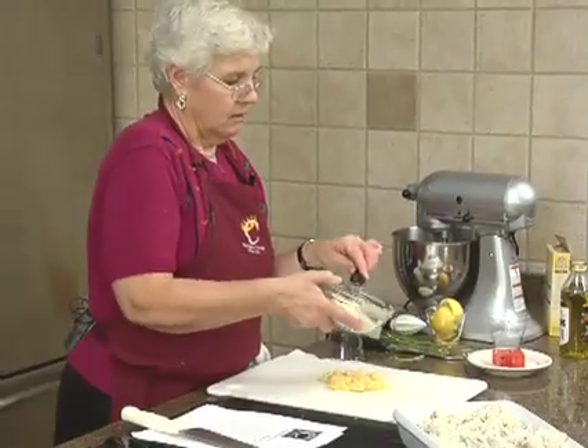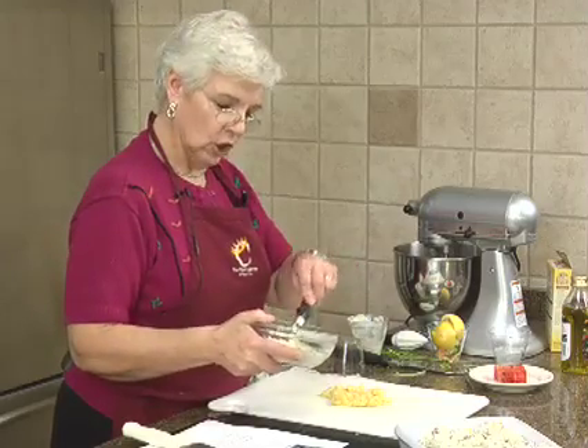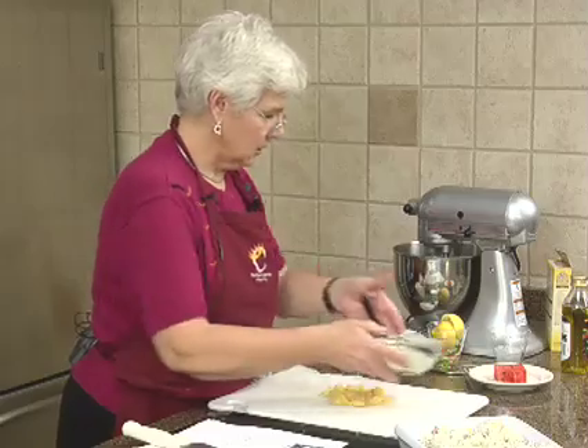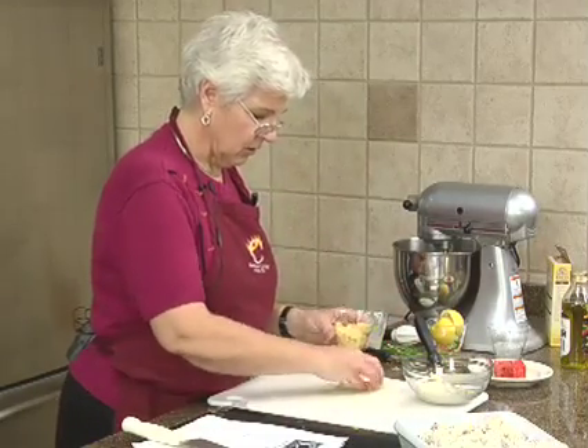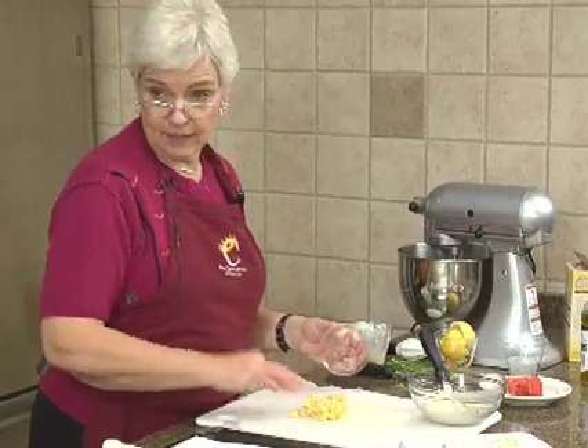And then you'd get watery frosting with watery melon, and that's not a good combination. So you want to make sure that the pineapple is really dry before you mix it with the cream cheese. It looks kind of gross, but it is pineapple — and that's a half of a big can, if you can believe it.